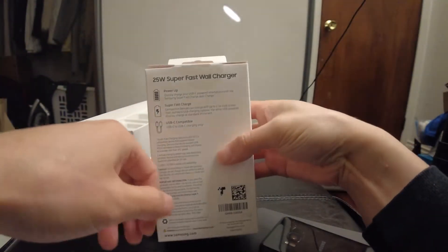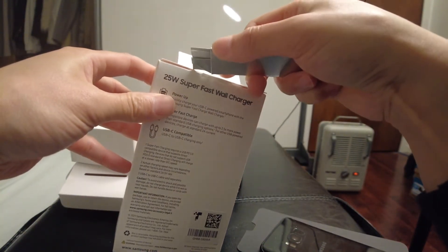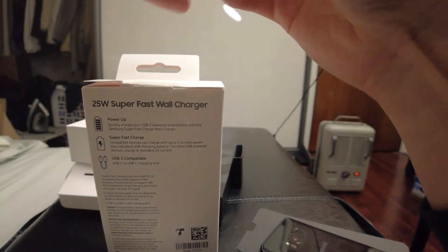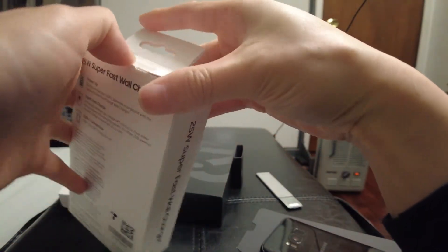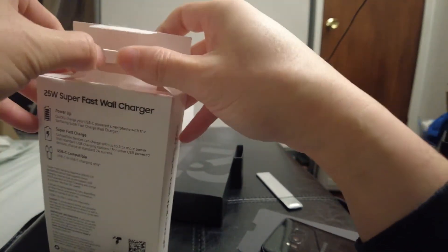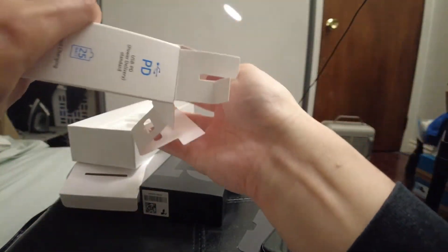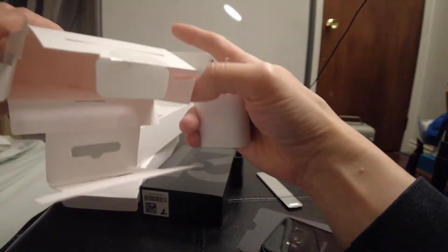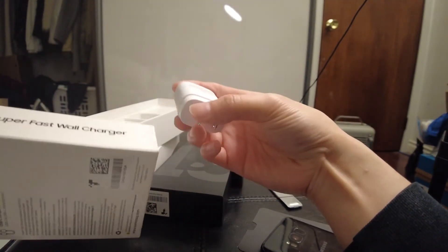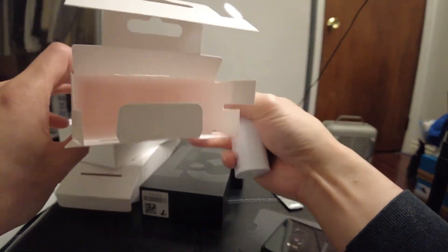I also picked up a 25-watt super fast wall charger. When I pre-ordered this phone, Samsung gave me a $200 credit on some already discounted accessories, which was great because the value of what you got for the 200 credits was actually more than $200 worth of stuff. Wow, it's literally just the wall charger — I thought it'd at least come with a cord or something, but it's literally just that.